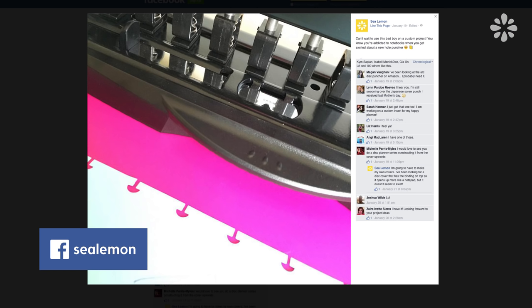Hello everyone! It's Jennifer from Sea Lemon. I wanted to make a really casual vlog today and share some thoughts with you on disc binding.